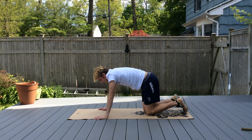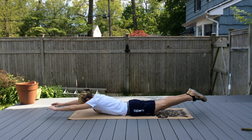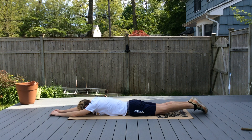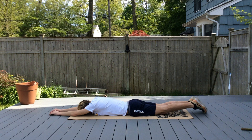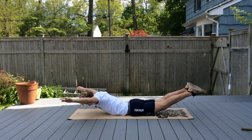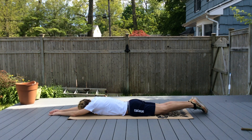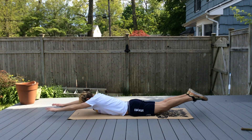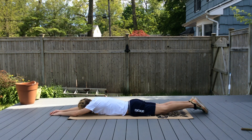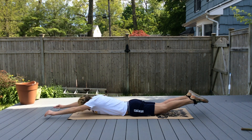Bring your belly down to the mat. We're going to do back-up butterflies. You're going to do one back-up, then bring your hands down and bring it back over like you're doing butterfly. We're going to link these two exercises together.